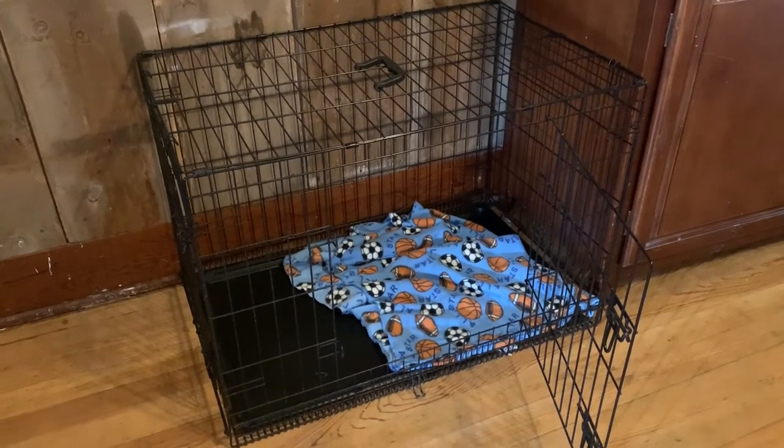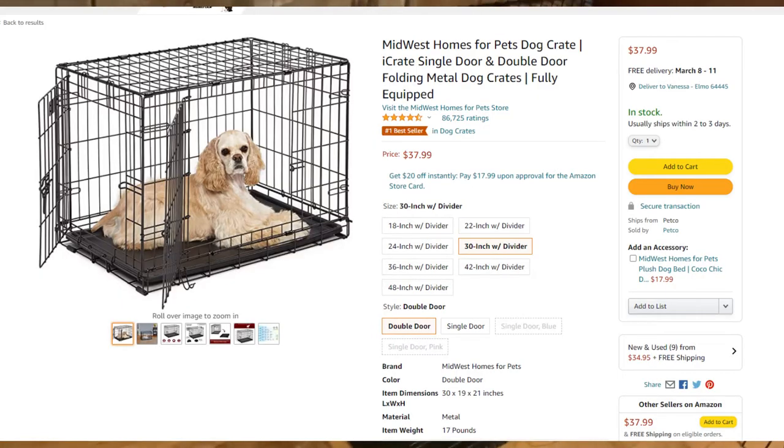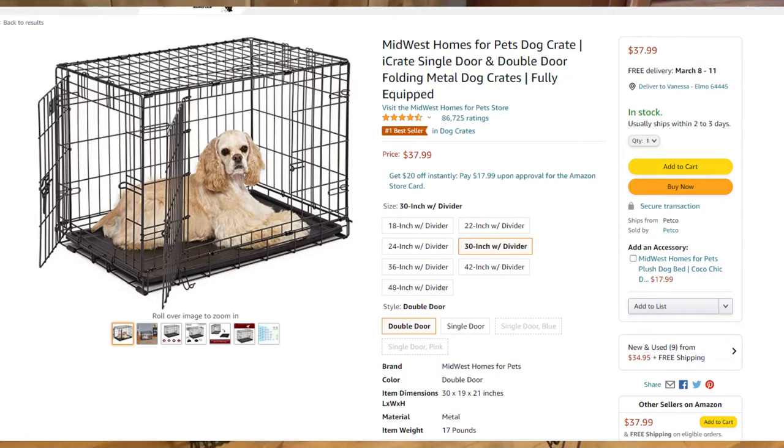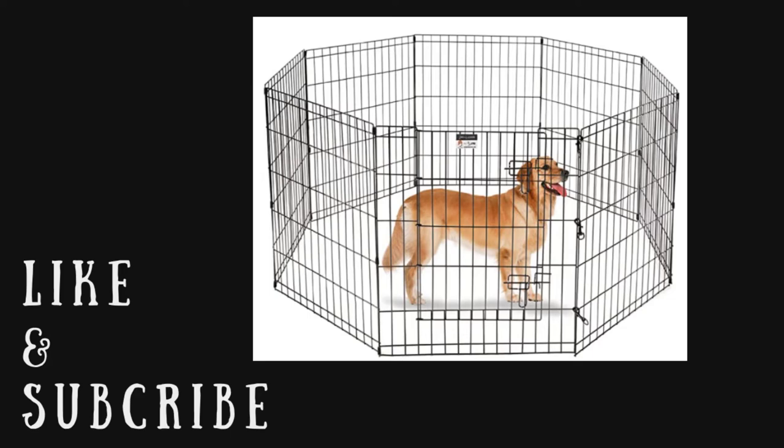When it comes to dog kennels, I really suggest getting the two-door kind. When you have two doors, it just seems like it's a little more handy to use. They also make fence panels that create a little playpen for the dogs, where one door can be used to go into the playpen while the other one is used to go out. I will link the playpen down below. So that if you are gone for several hours, that's a good idea — they can get in and out of their kennel and kind of move around a little bit.